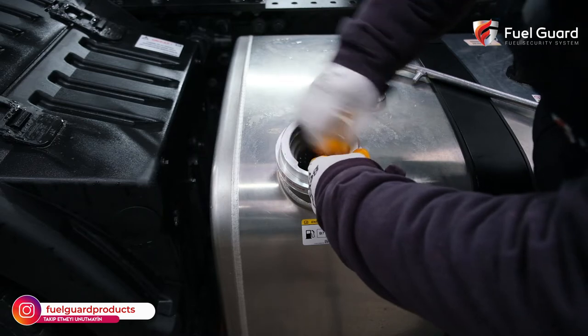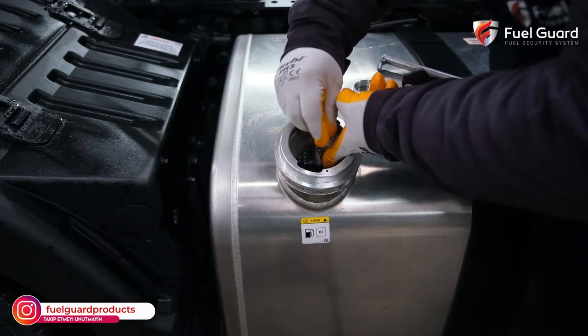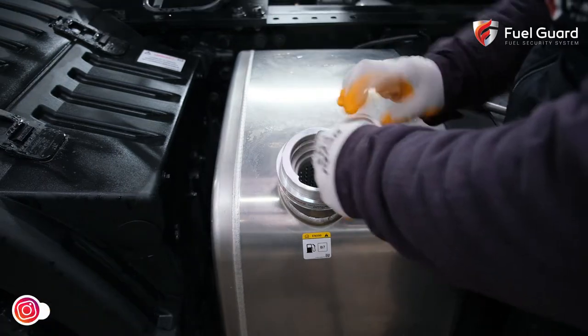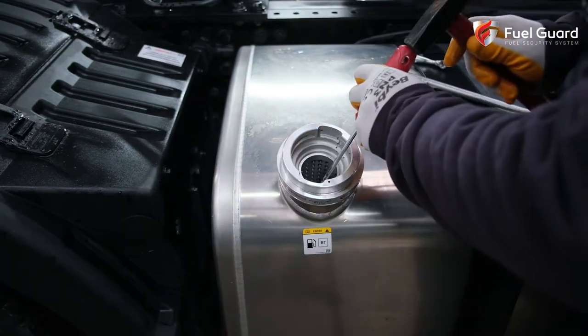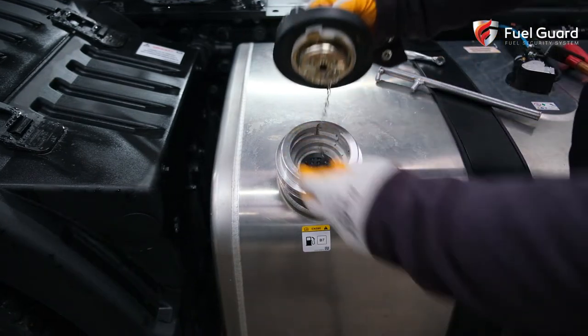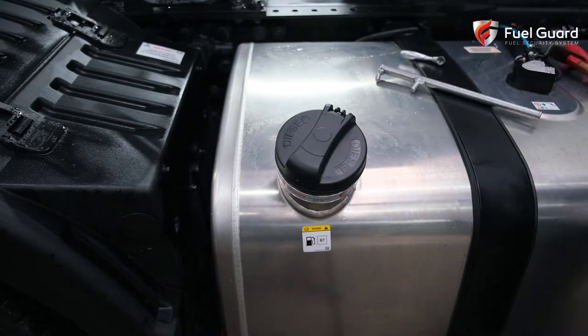Then the lock is also clamped with 3 grub screws, ensuring the unit is locked into position. After that, these screws are covered by a collar ring, and then the nail on which the ring is placed is blinded, making it impossible to disassemble the security lock.